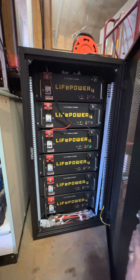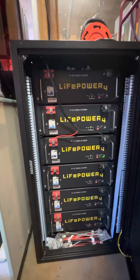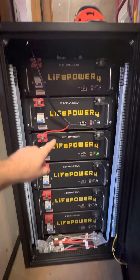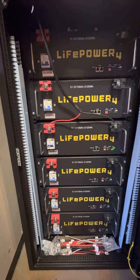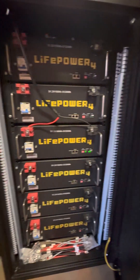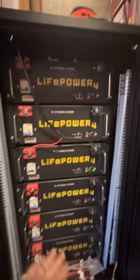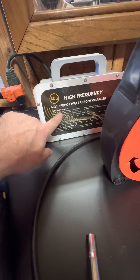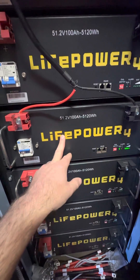Coming in with a quick down and dirty video on the EG4 batteries and inverters. I want to talk about where I'm at. I've got the batteries out in the battery rack. I've got the official EG4 high-frequency 48-volt battery charger plugged into the wall, going down through here, and it is charging this battery as we speak.